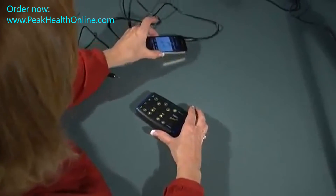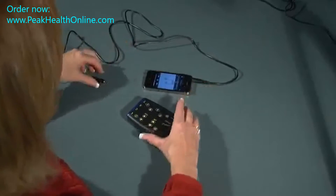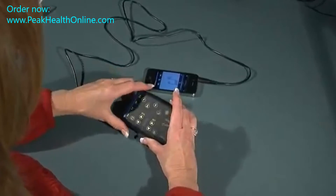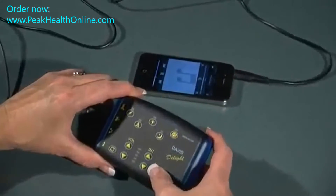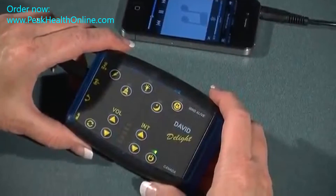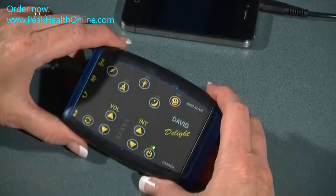For the Delight Plus and Delight Pro, it's much the same as the Delight, where we turn on the mp3 player and plug in the cable — one end into the player and one end into the Delight Plus or Delight Pro. Turn the Delight on. You'll notice the battery check, and once again we're waiting for the device to detect the music.